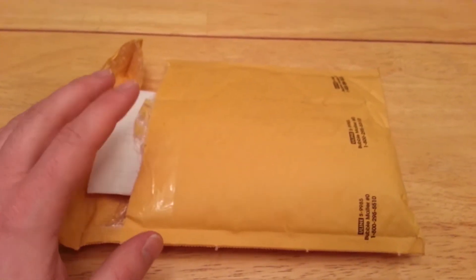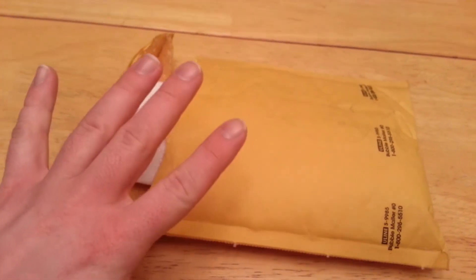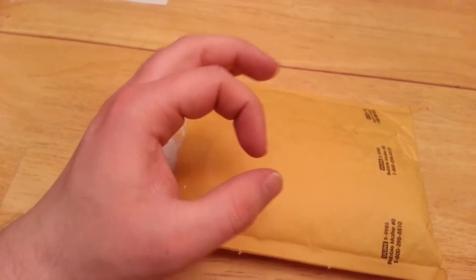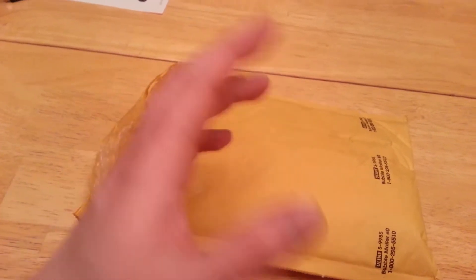Alright guys, this is a little bit different video. I finally just got this. I ordered five ounces — five one-ounce rounds, not coins, they're rounds. They're American Eagle rounds, which are different from the coins.